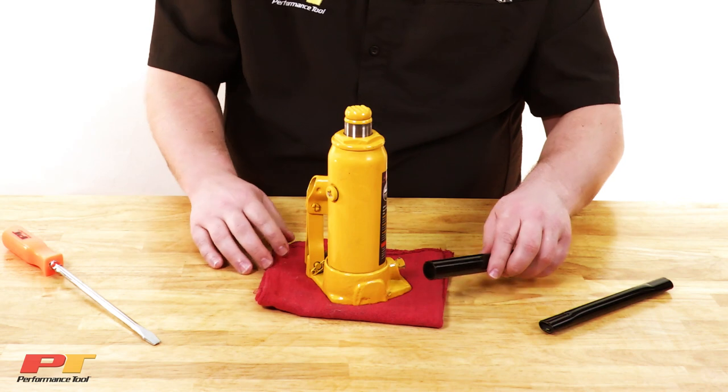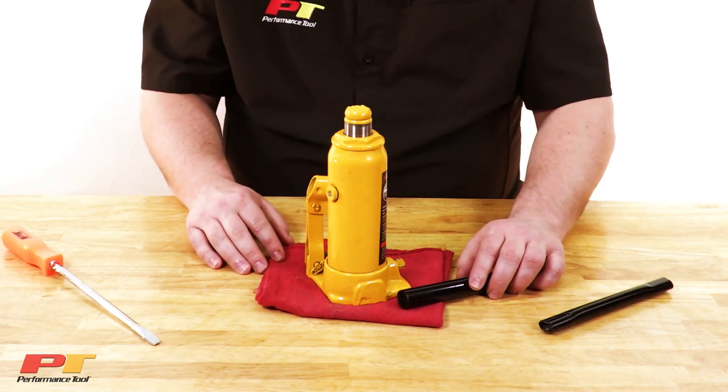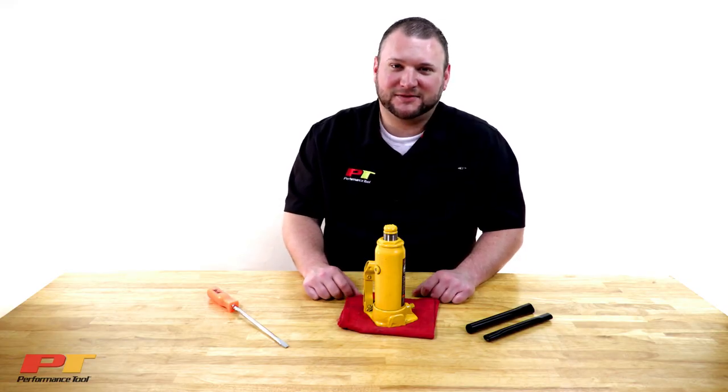If it doesn't, you're going to want to repeat the steps to remove all air from the jack. That's it. Thanks for watching.